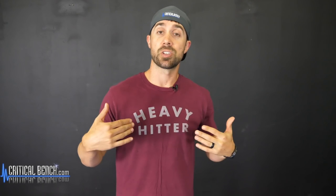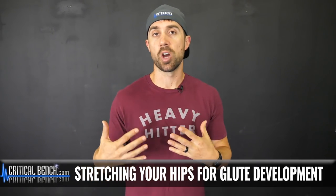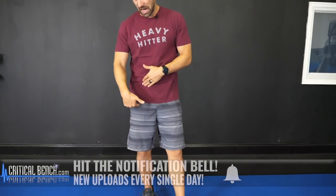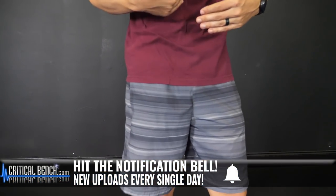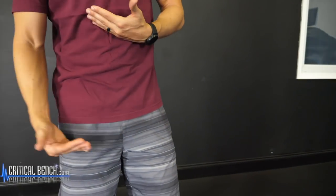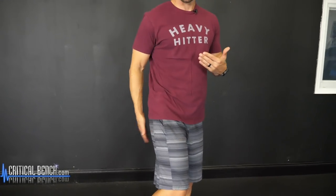But seriously, if you want to take your glute development to the next level, what you need to do is stretch out your hips — your hip flexor, your psoas. That's the muscle deep in your hip; it connects from the top of your leg bone all the way up to your lower spine. If this muscle is tight, it's going to prevent your glutes from working. So what you need to do is unlock your hips.